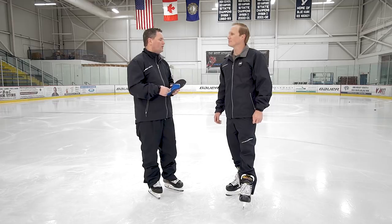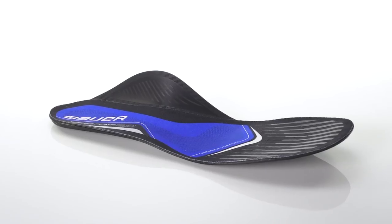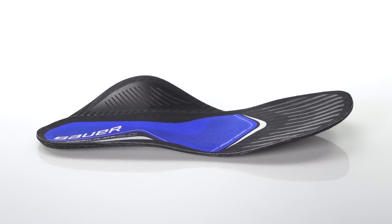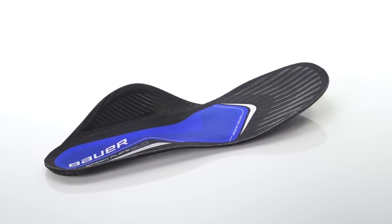So the Speed Plate 1.0 was introduced first in 2015, and then in aftermarket in 2016. We had a lot of learning — it was our first venture into the aftermarket footbed. Listening to players, quality and durability was one of the key aspects we needed to focus on, so we really re-engineered the Speed Plate 2.0 and went to a new way of manufacturing the base plate. It still offers the same customizable fit, but it's much more durable.